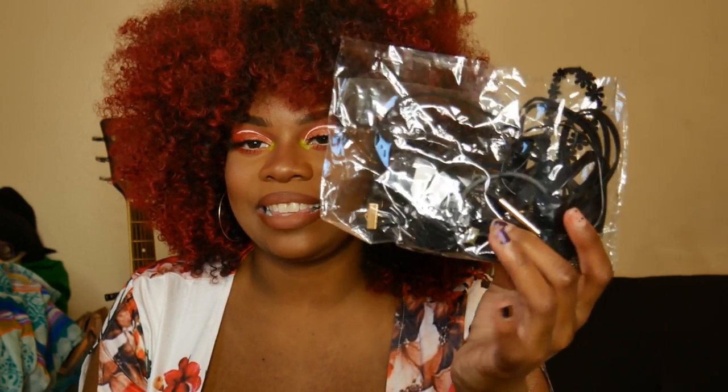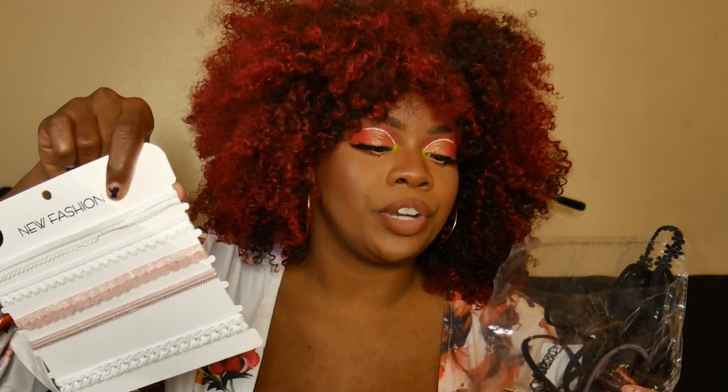I also got a ton of chokers. They come in packages — I got a box of black ones and a little packet of white and pink ones. They're like two or three bucks each for the package and you get like five or six per package. I've got chokers for days.